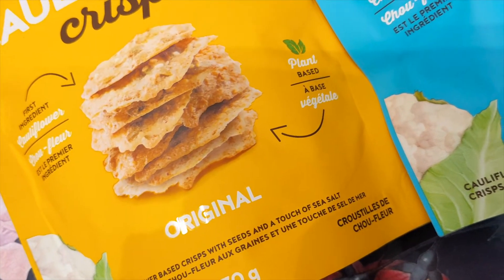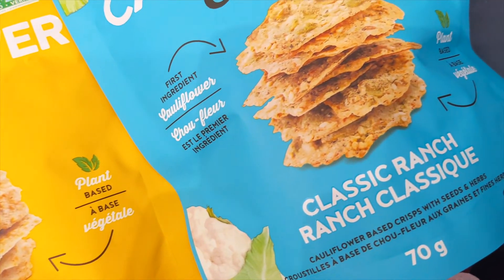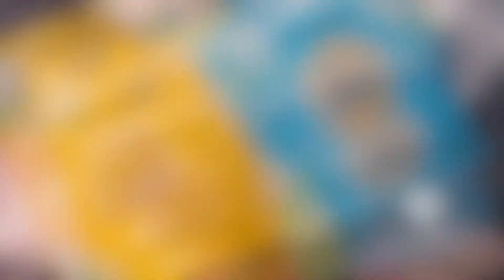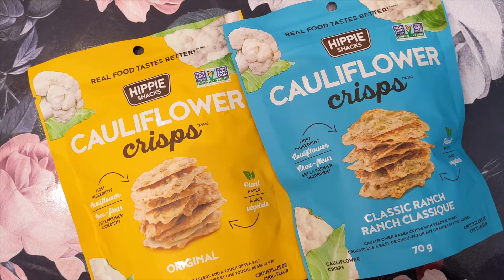If you'd like to win a Hippie Snacks package filled with the cauliflower crisps and avocado crisps mentioned in this video, tag a friend in the comments below that you try recipes with. I will randomly choose a winner next Friday. Good luck! I'll see you guys next time. Bye.